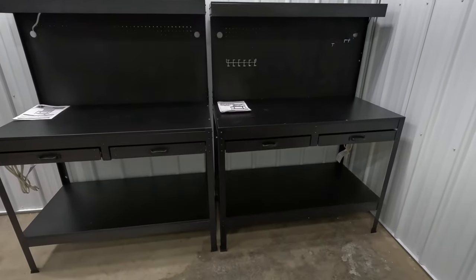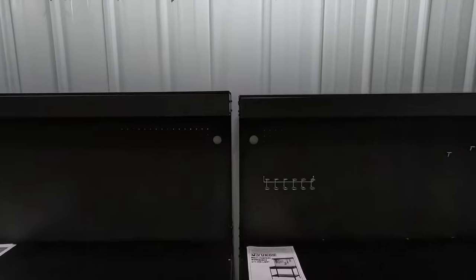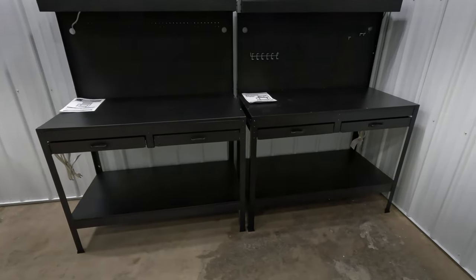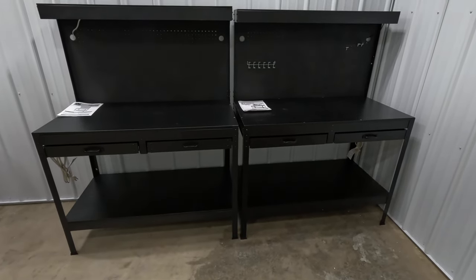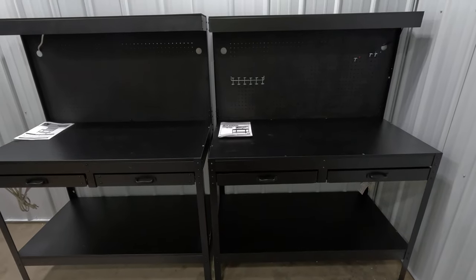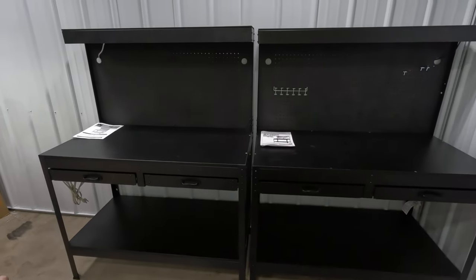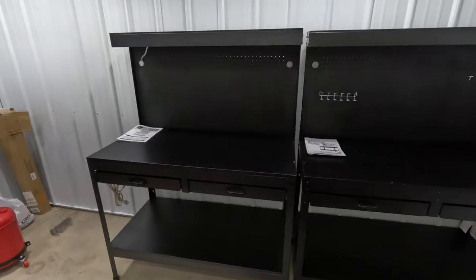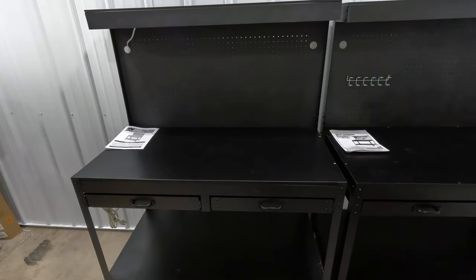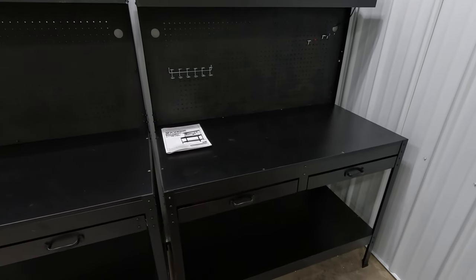Right away they look pretty much identical. The only visual difference is the one on the left is just barely taller. I can tell these are made by the same place and just rebranded by two different companies. After putting both together, the Harbor Freight one seems to be an updated model, so the assembly video will use the WEN brand.